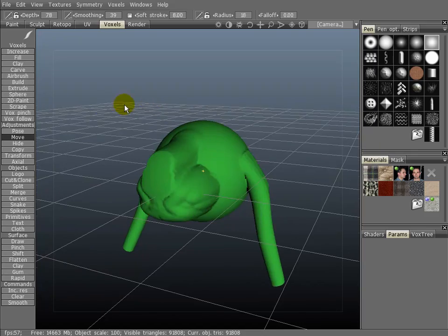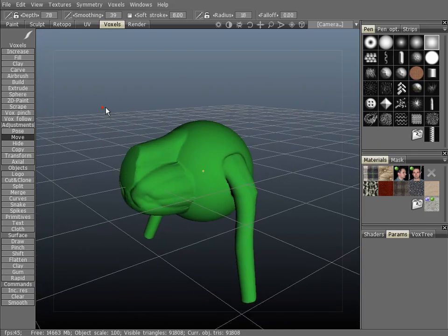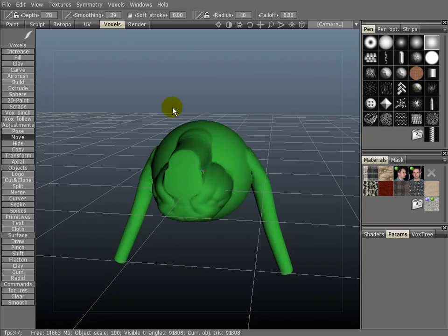The move tool is rather interesting, it can do a number of different things. It also works with the alphas of a pen.